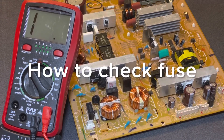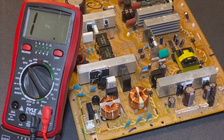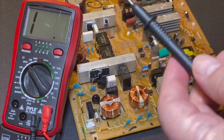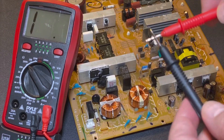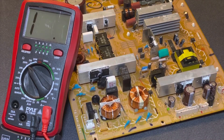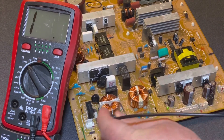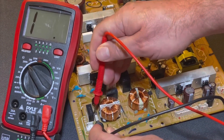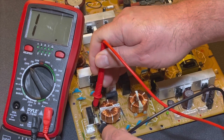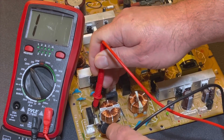To measure resistance or continuity with a meter, put it in the ohm setting. I've got it on 200k ohms and it's showing nothing — just a '1', which means no reading. If I short the leads together, you get a reading of zero, meaning no resistance and a good connection. When I go to this fuse, you can see the meter does not change — there is no connection through that fuse. The fuse is blown.